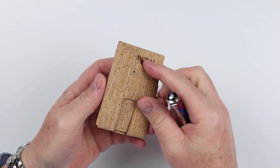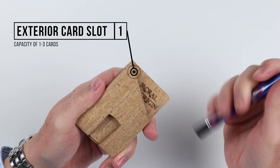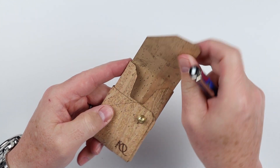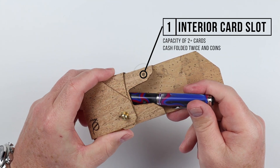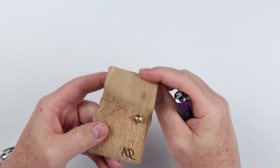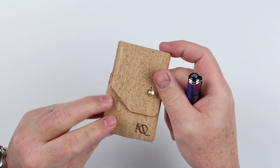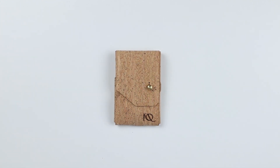On the exterior, we have on the back here a quick access card slot. This can hold one to two cards, with a nice thumb push for getting cards out. If you open it up, you'll notice that we have yet another card slot here. Cash can go in here folded, as well as a few coins. That provides you a mechanism for holding your coins, cash, and cards in this small little footprint. That's a quick review of the features of the Moral Origin Minima Wallet.